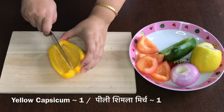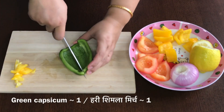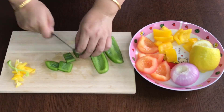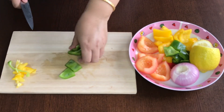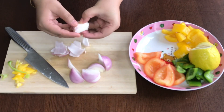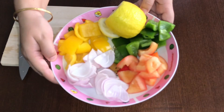Wash all the vegetables. Cut the capsicums, deseed and dice them. Peel and dice the onions and separate their layers. Cut the tomatoes, deseed and dice them. Now keep the vegetables aside.